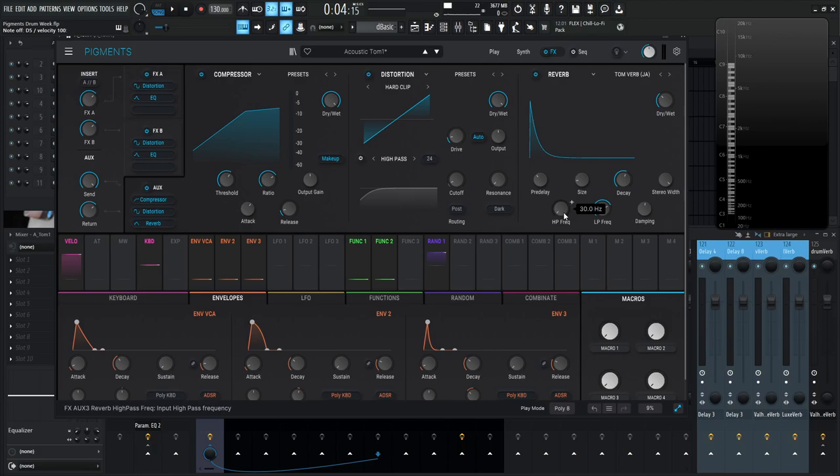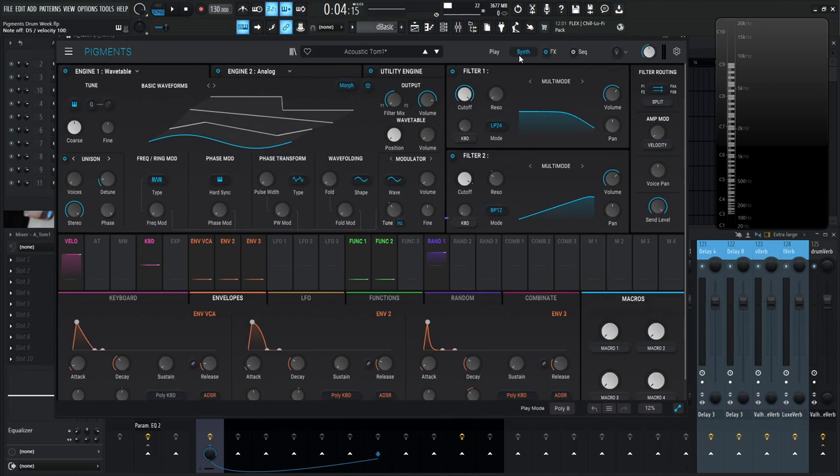Once you understand the kick drum, the toms aren't really that different — it's just a smaller shell with a drumstick instead of a pedal. When you make your kick drum and want toms for your track, build them from that base kick drum model and it'll sound much more cohesive rather than starting from scratch.